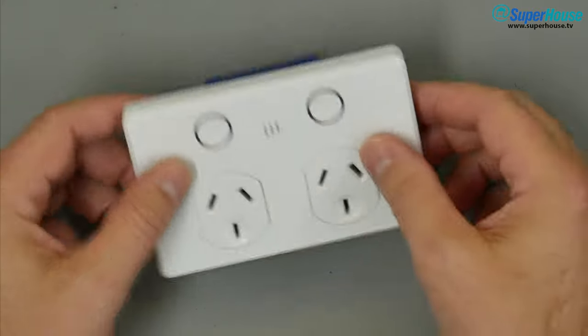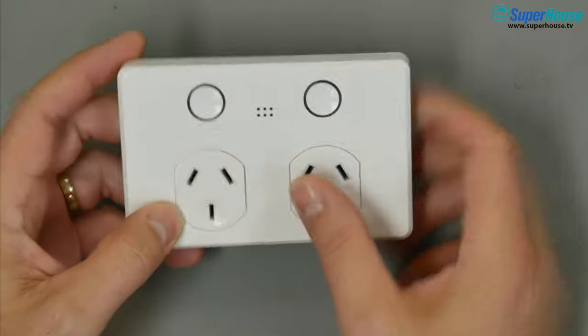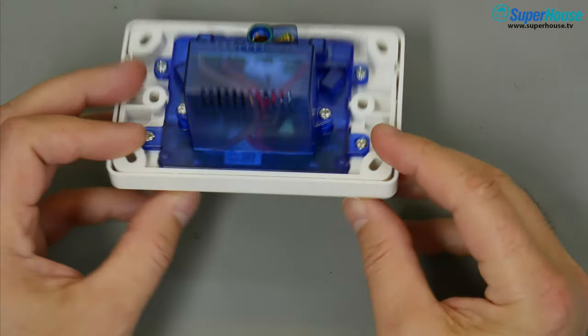The DITA 6922HA is an Australian certified double outlet power point with touch sensing and Wi-Fi.